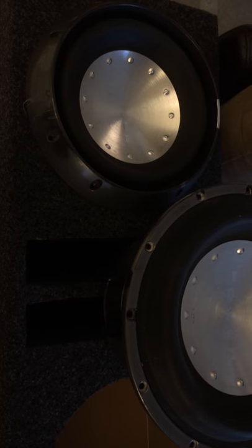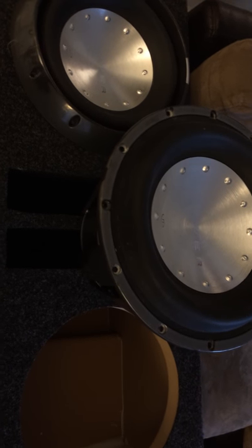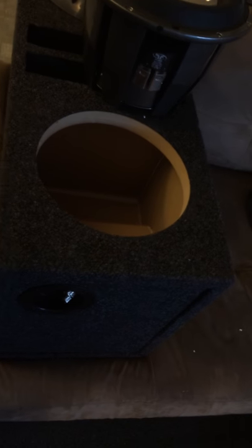I got my Obcon slotted and labyrinth box in today. Looking to put my 10-inch T1s, the D2s. I ordered the Obcon box that had the aluminum side, but it had a labyrinth that got in the way of the mass of the sub.